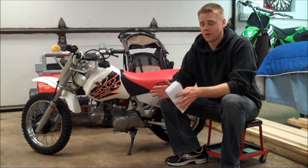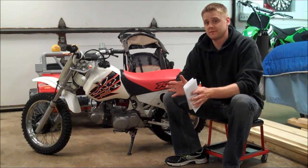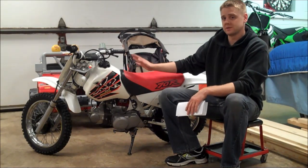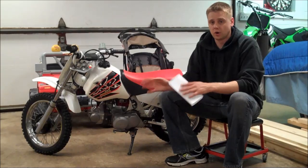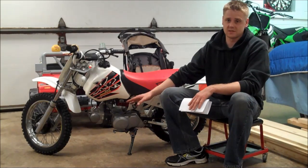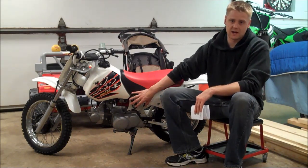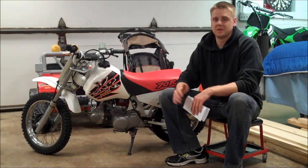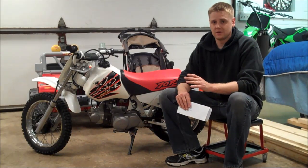I'm going to tune the needle as well in another video. But to focus on the main jet, I bought four different sizes up from stock. The stock is a 62; I went with a 65, 68, 70, and a 72. The carb is clean, it has good compression, the valves have been adjusted, and the spark plug is good — so it's running as good as it can in stock form.